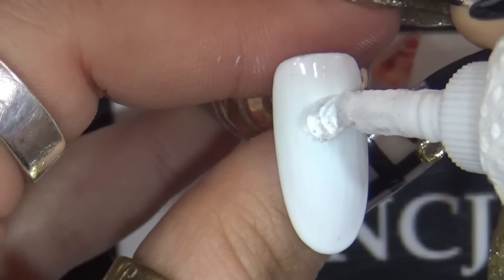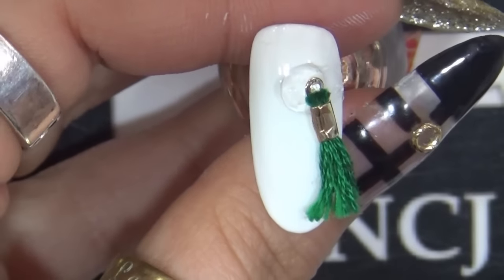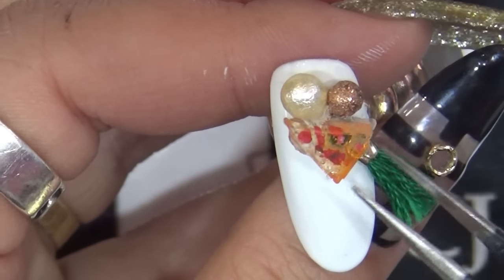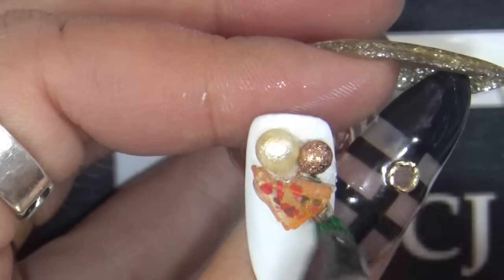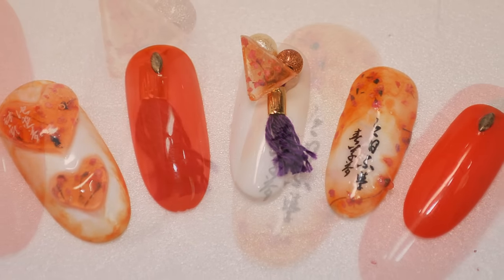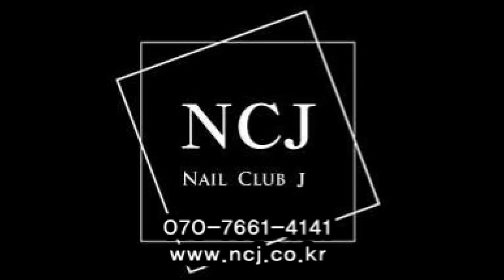글루를 이용해 원하는 위치에 글루를 짜주신 후, 함께 얹을 장식들을 올려주세요. 이렇게 원하는 데코류를 붙여주셨으면 액티베이터를 이용해서 마무리해주세요. 이렇게 플로랄플라워 꽃재를 이용한 아트가 완성이 되었습니다. 지금까지 NCJ 에듀케이터 김근하였습니다.